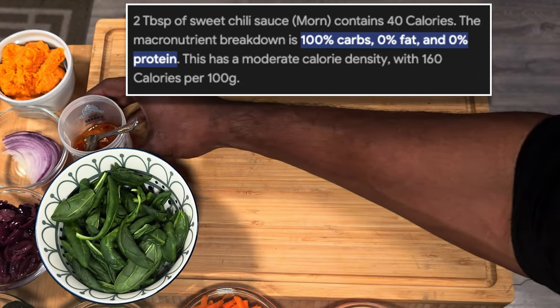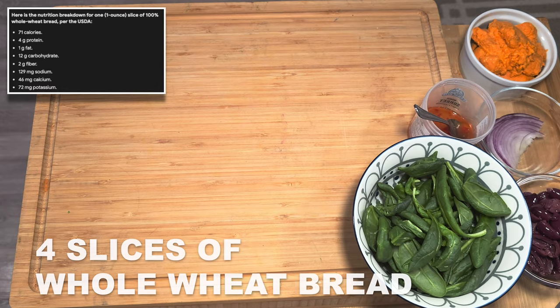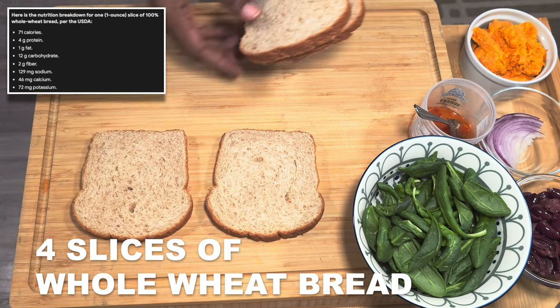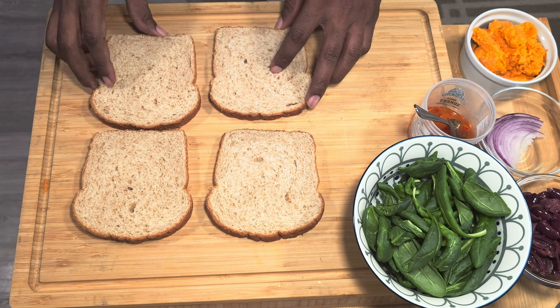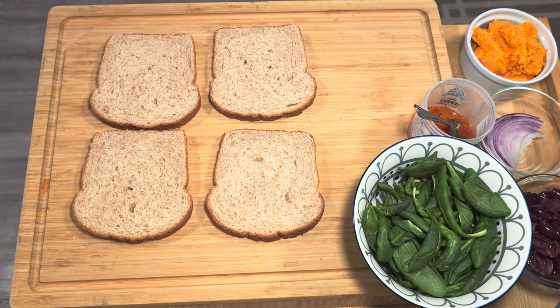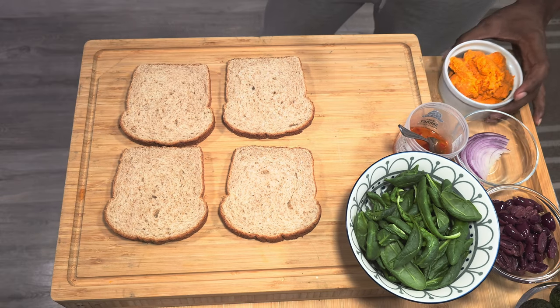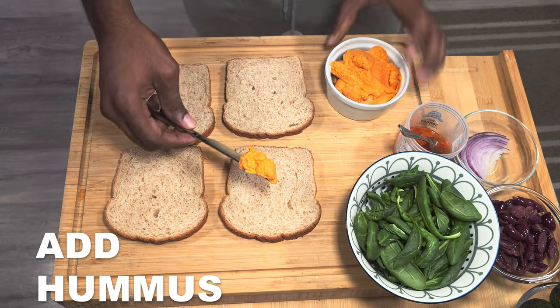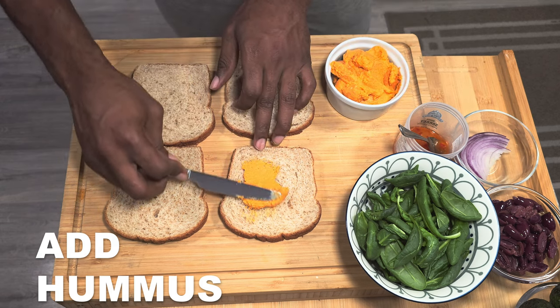Now that the ingredients are ready, you just want to divide those ingredients up between our whole wheat bread. Starting with the bottom layer of our sandwich, we're just gonna do a nice even spread of our roasted red pepper hummus on the bottom.